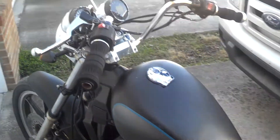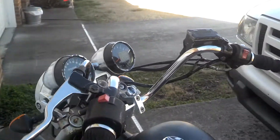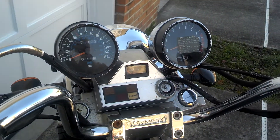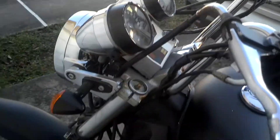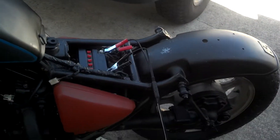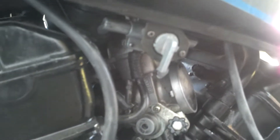Starting on my Kawasaki Vulcan 750, 93 model — this is pretty much exactly how I bought it. The battery's dead, so I'm charging that up here. That's been my biggest issue so far.